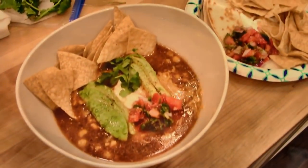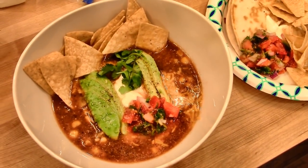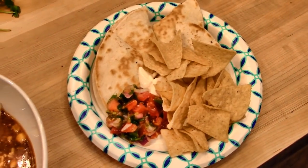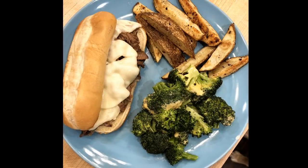Here is what Adam's plate looked like — sorry for the lighting in this clip. I just served this with some avocado on top and some pico de gallo and some tortilla chips, and then I also made some quesadillas on the side.